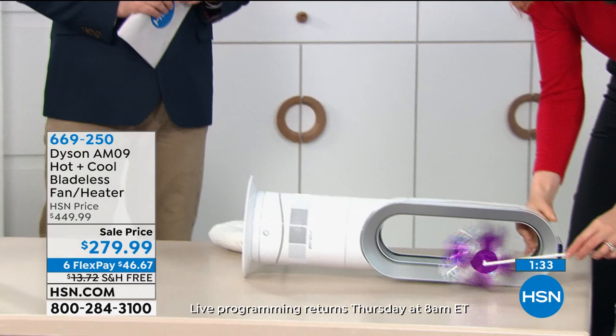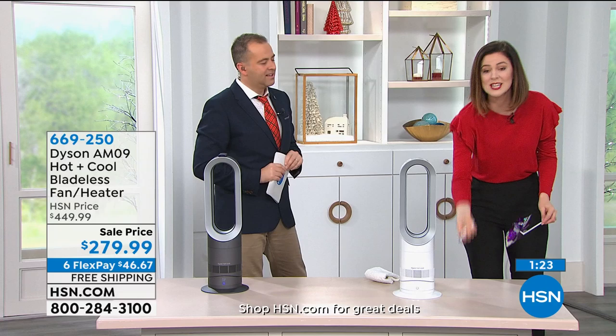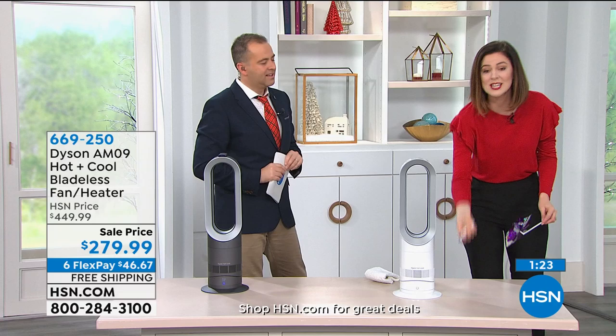When you're dealing with a heater it's always important to mention the safety. I'm going to knock this over — watch my pinwheel. It stopped. That means it's switched off. So when you're in heating mode and this gets knocked over, you don't need to worry because it will switch off.